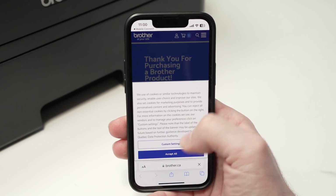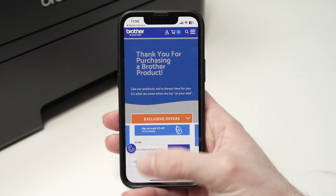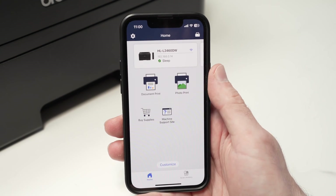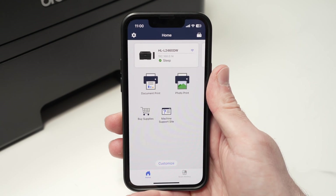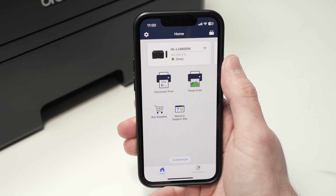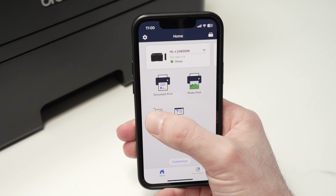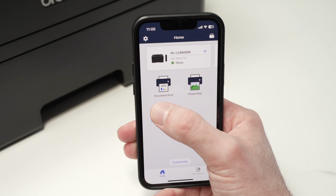Press Complete — it will go to this page over here. You can close it down and go back to the app; it's just trying to register your printer and sell you some stuff. We are now on the main page of the Brother app. Now let me show you how easy it is to print from your iPhone. You have two choices: document print or photo print.